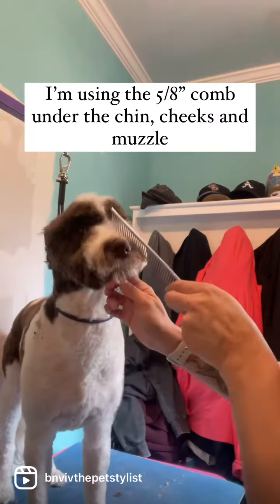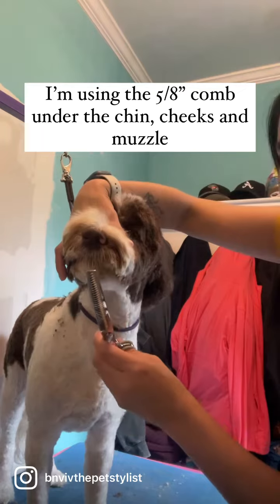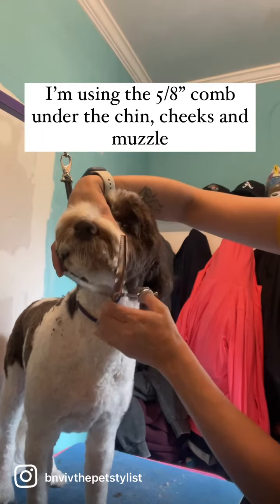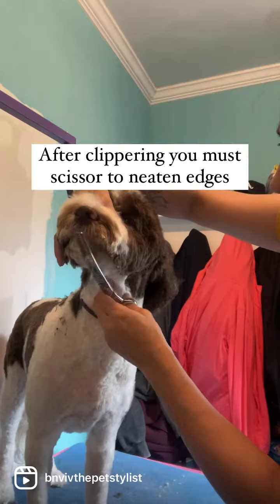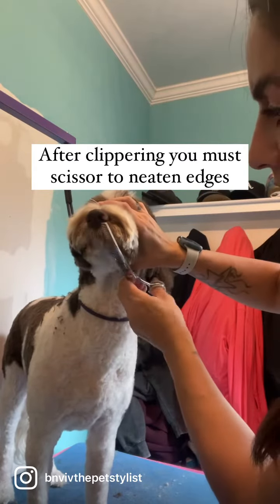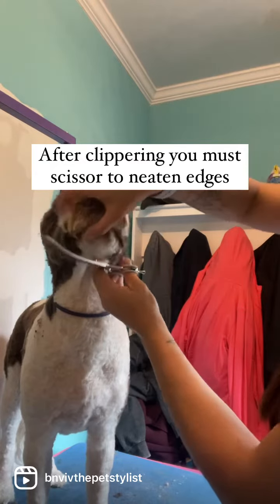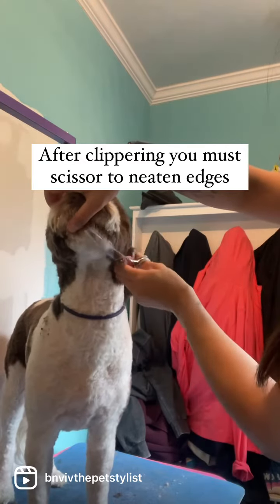We're going to scissor all of this up to get that nice round. Take your scissor in an upward position and you are going to blend all of this in, making the hair right in front of the lip just a touch shorter than the rest of the hair.